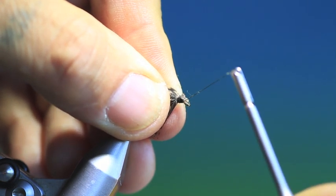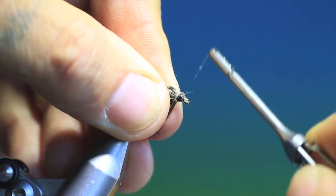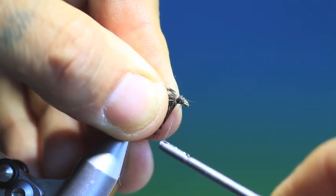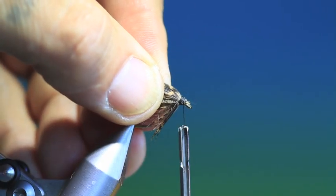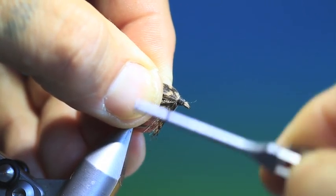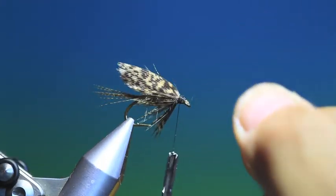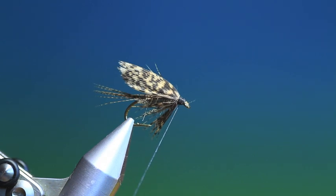Then we want to go into the hook eye and start going up towards the wing. Otherwise if you try and start at the top and go down, your thread will slip off all the time — and you don't want that happening. That's looking good. And we'll just give that a whip finish.